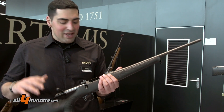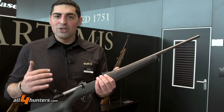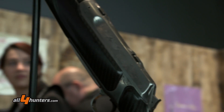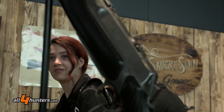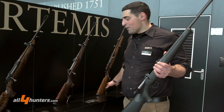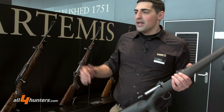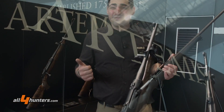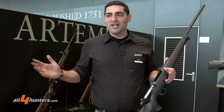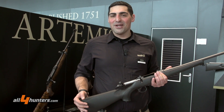So all of that in one rifle — this is our entry model with all the key values of Sauer. We have so much news: we start with the Artemis line, made for women, beginning with the 101 and also available for the 303 and 404. We also introduced a very good-looking moderator, the new Hexalock, and plenty more. Visit us at our website and enjoy.